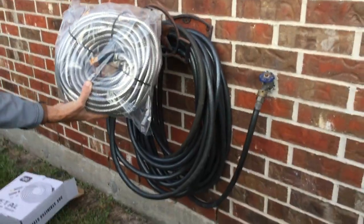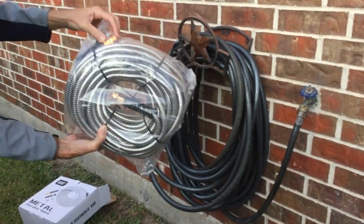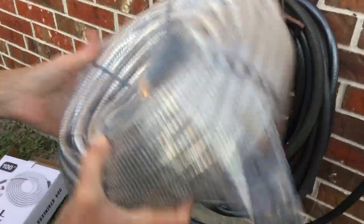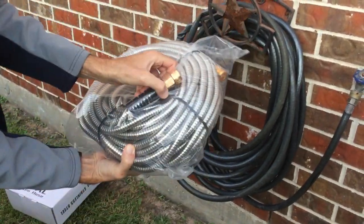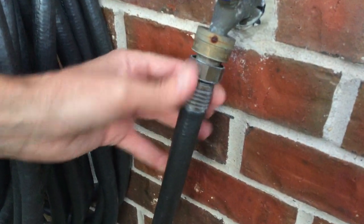Look at how easy it is to grab. Once I open it up, it comes with a nice sturdy metal housing at the ends. You get a brass nozzle with it too. But look at the fittings on this new hose versus the old one — come in closer and look at the junk on that old water hose compared to the new one.